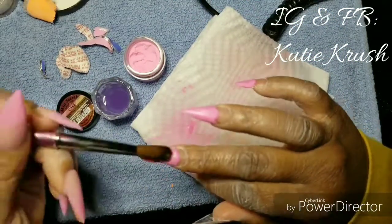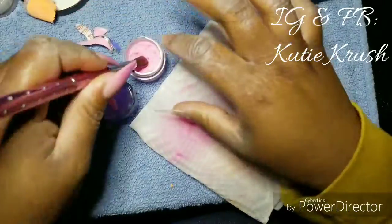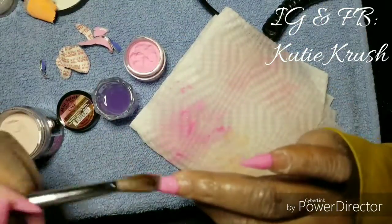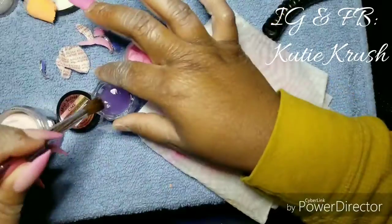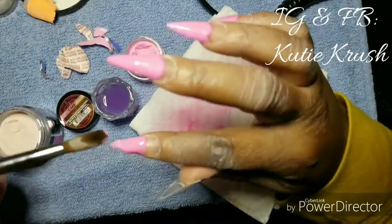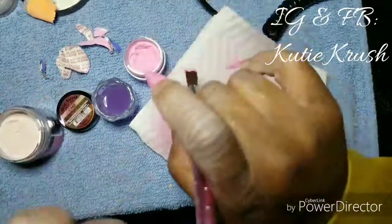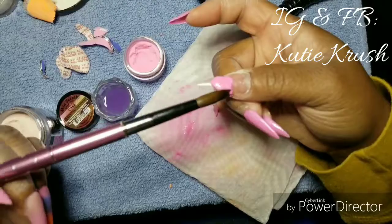I'll go back to try to build it up just a bit to get more color payoff. As you can see, the acrylic was actually sticking to the brush, so you'll see me dip my brush into the monomer, wipe it on the side, and then wipe it on the napkin just to get the excess out so it won't dry up in my brush and mess it up.